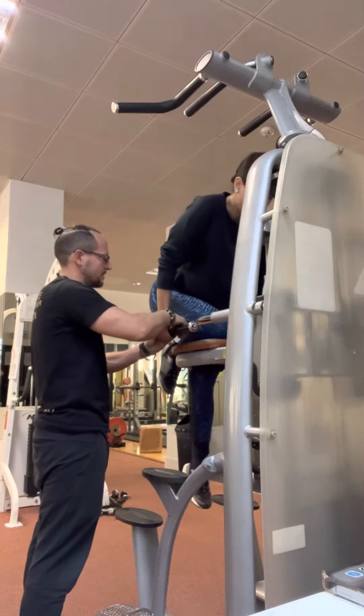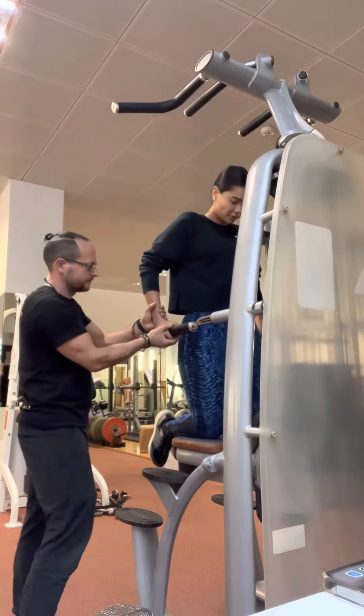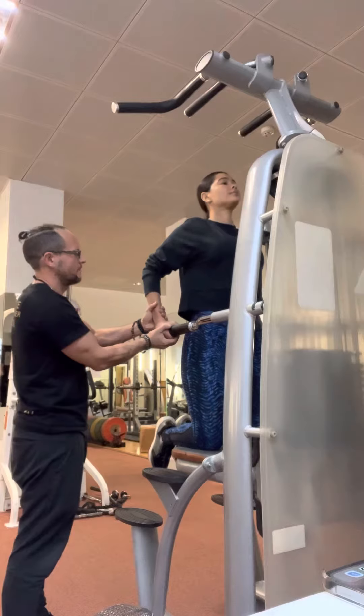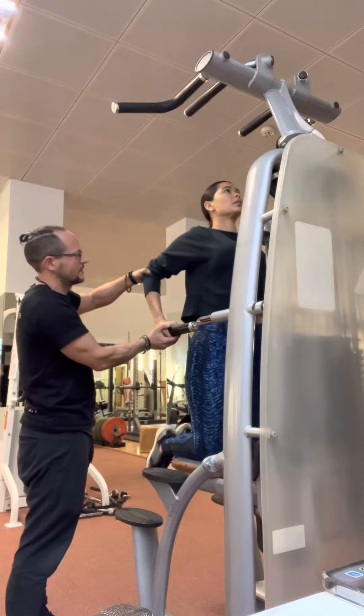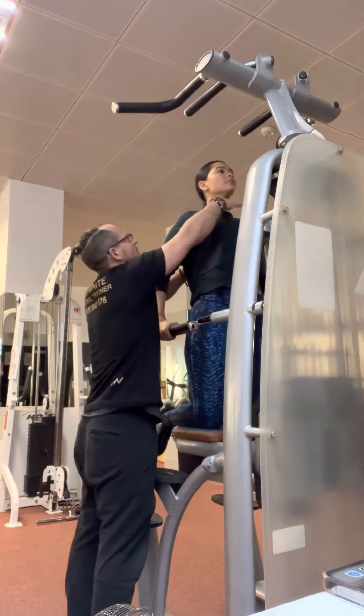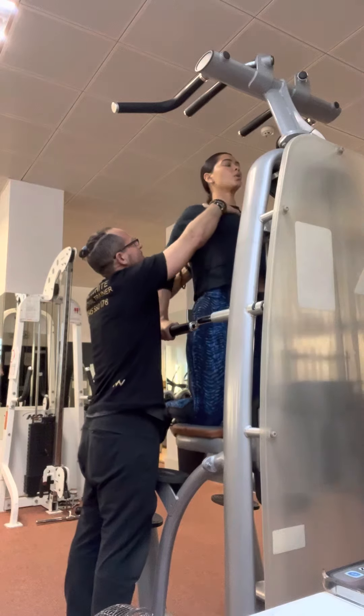Now this goes here, and this — strong. Strong here. And then you're bending your elbow. And then you want to keep this chest up. And there you go. That's your position though.